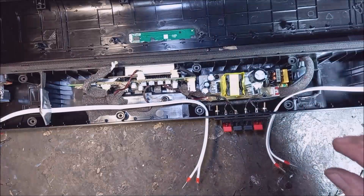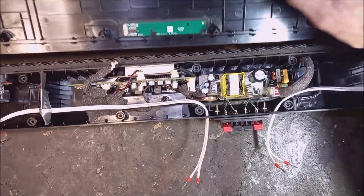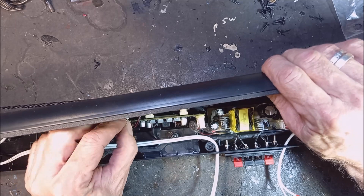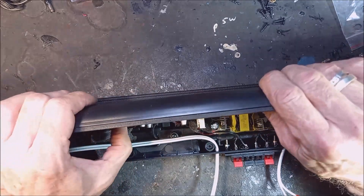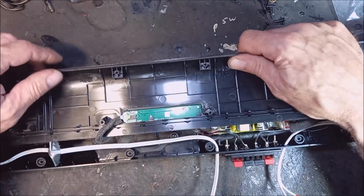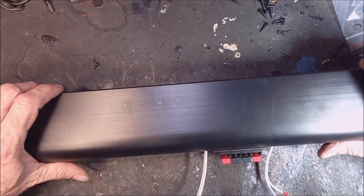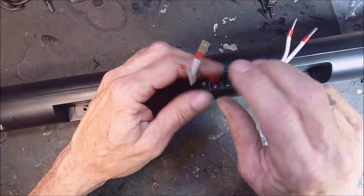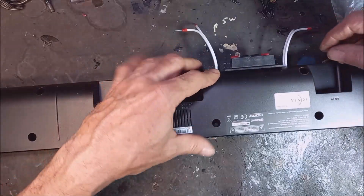So now I just have to put the thing back together again. I have to plug in this connector first. Okay, this one is in there. Now I can just clip everything back. Here is your modification - I just have to put all the screws back, then we can test it.